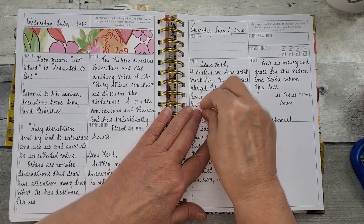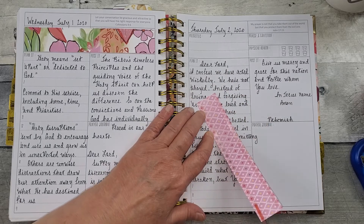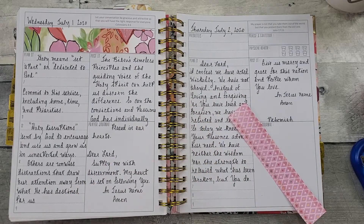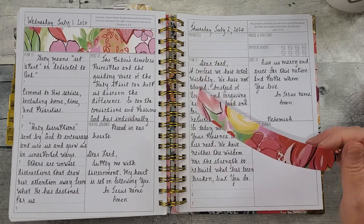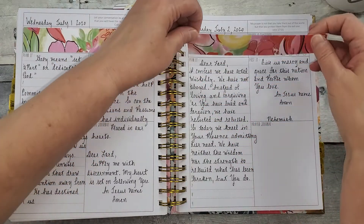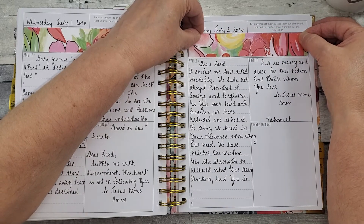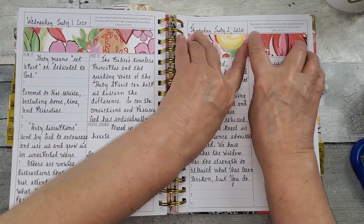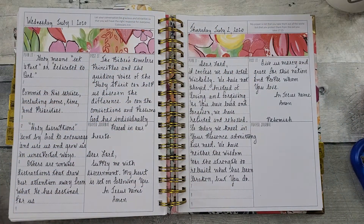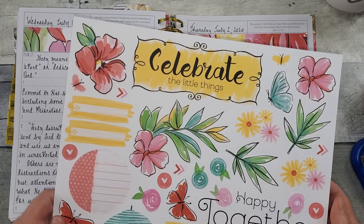Just spending time stamping, coloring, cutting out pretty digital downloads and figuring out how I want to do my pattern paper or stickers or whatever. It just quiets my mind. And then what came with the paper pack was this really fun, beautiful sheet of stickers.